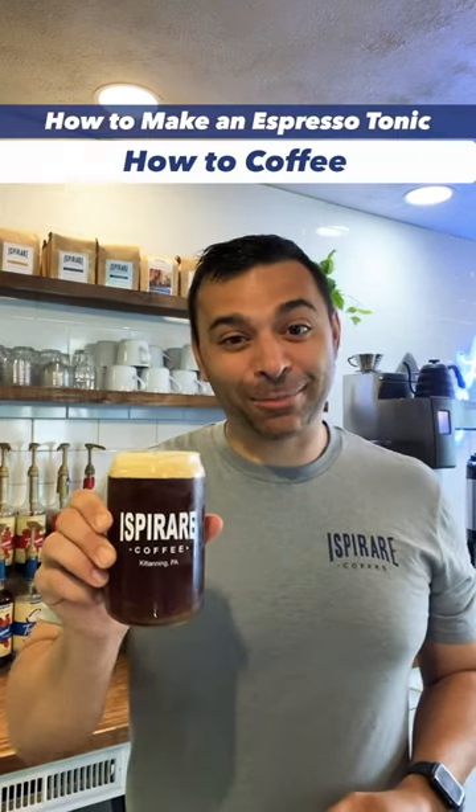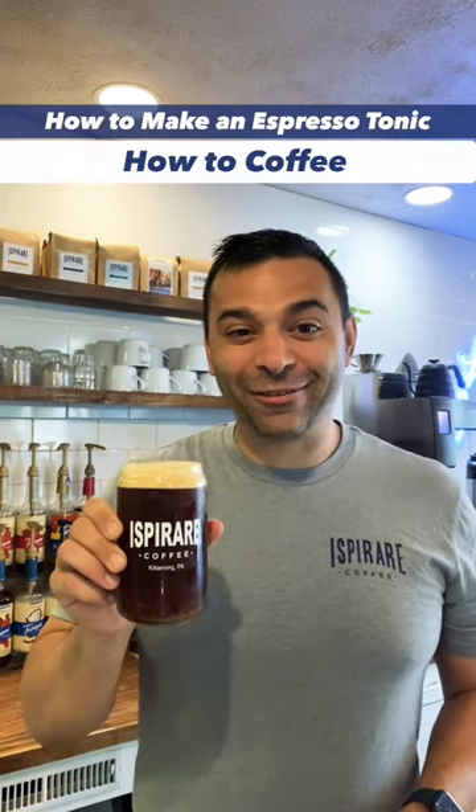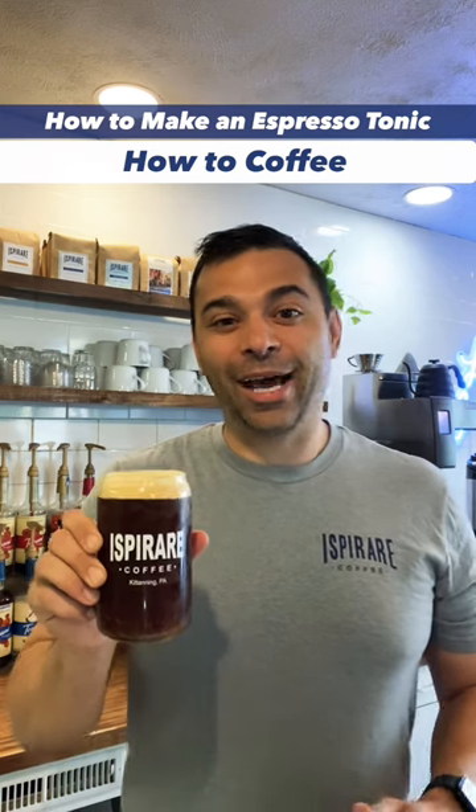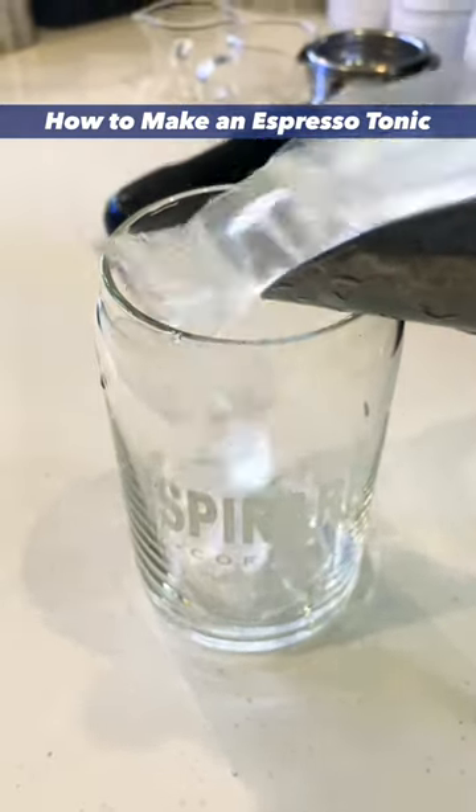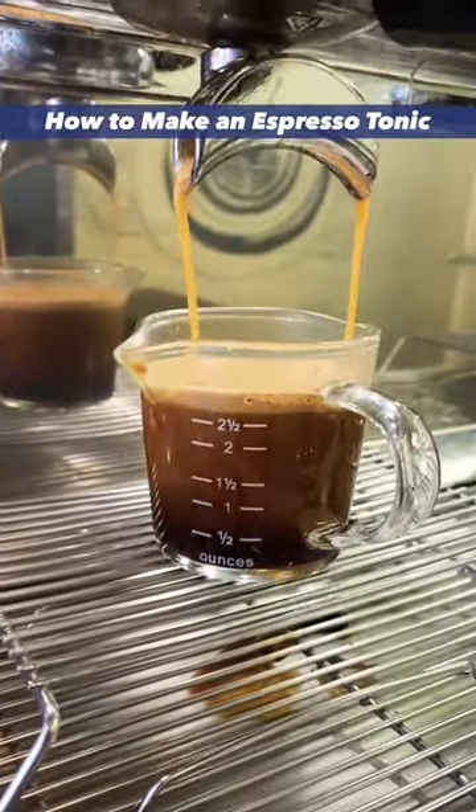This is an espresso tonic — the perfect drink for a coffee lover on a warm day. Welcome to How to Coffee, and here's how to make an espresso tonic. It's a simple drink with just some ice and two shots of espresso.